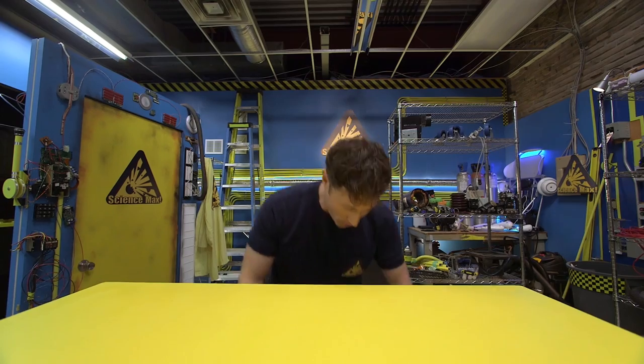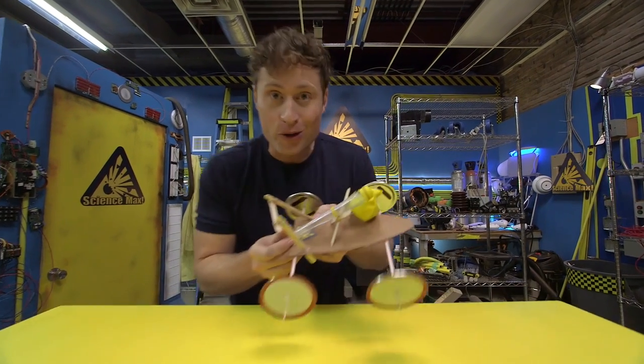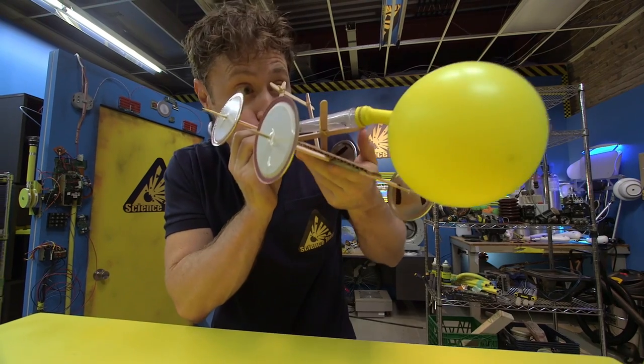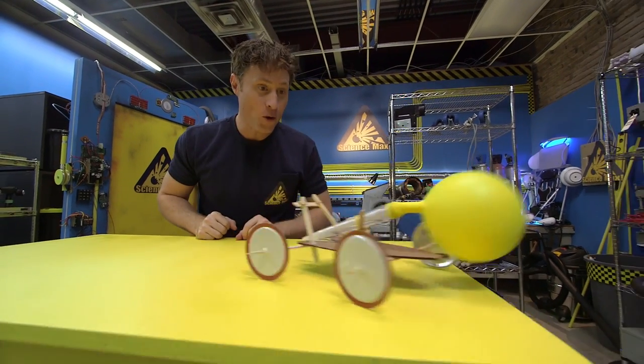Greetings, Science Maximites. I am Phil McCordick, and this is Science Max Experiments at Large. Today, we're going to be experimenting with the balloon-powered car. Here's how it works. Woo-hoo!